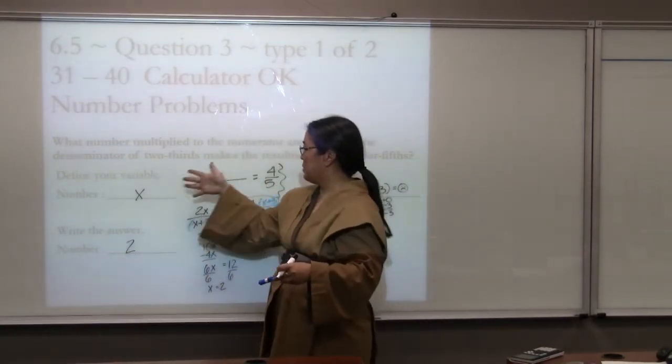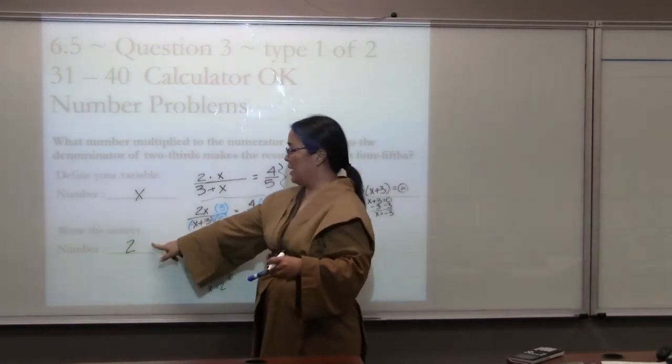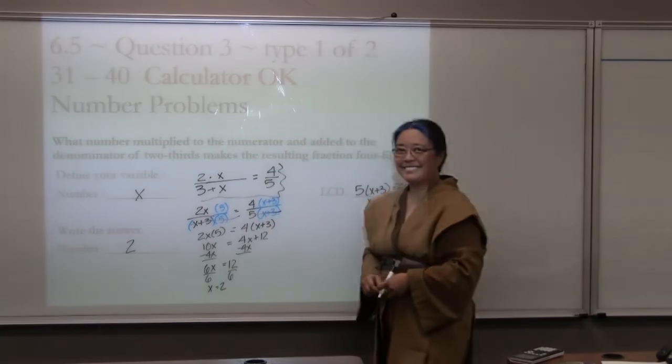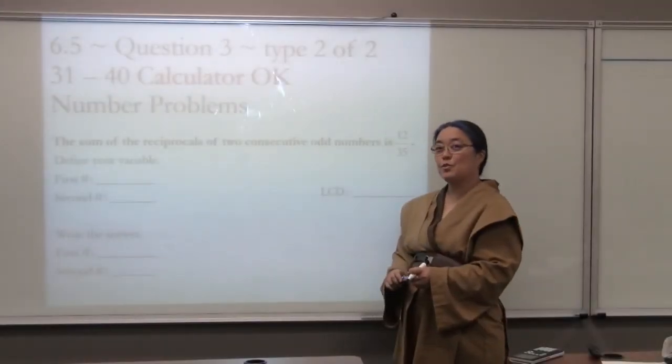The four parts: define your variable, write the equation, solve it for x, check it, and then write the answer. Chapter 6, Section 5, Question 3, Type 2 of 2. This is actually one of the harder problems in this section because it has a lot of vocabulary.